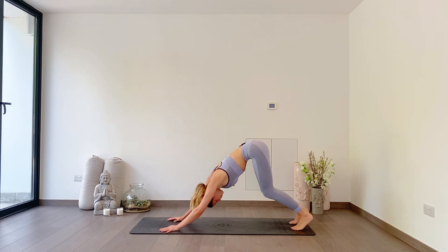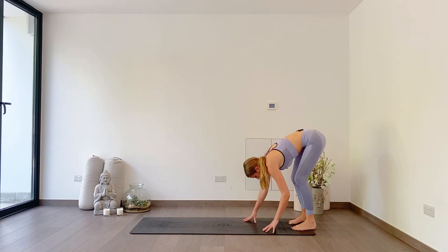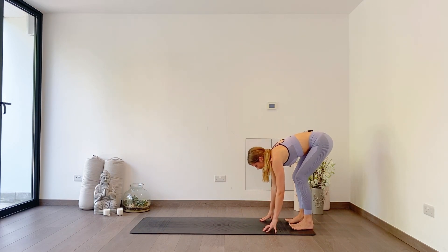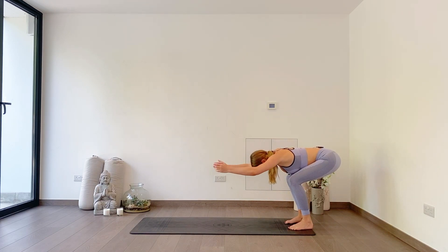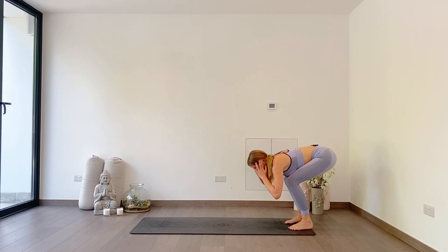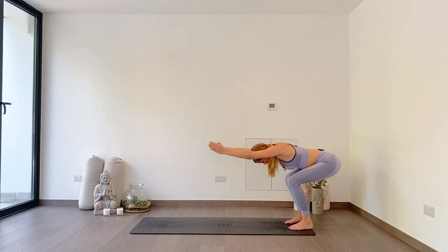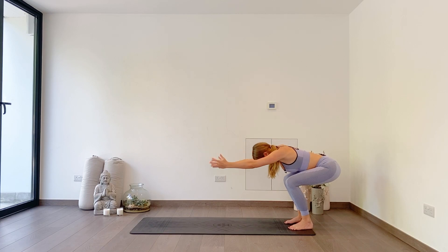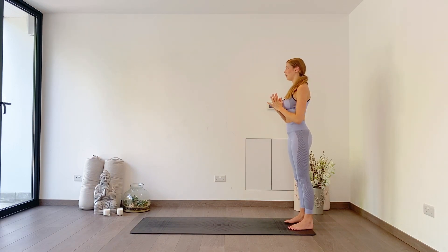Bending into both knees, walk your hands back towards your feet. As you inhale, sit your bum low, reach your arms forwards, keeping your biceps in line with your ears. Sit nice and low and reach forwards — your chest and belly can rest on your thighs if you can. If not, just reaching. Look down, don't look forwards. As you inhale, big sweep up, look up. As you exhale, hands down to heart centre.